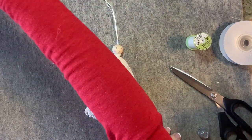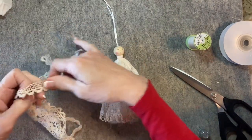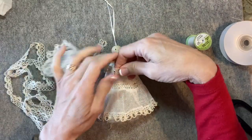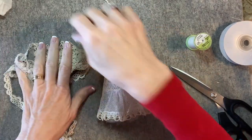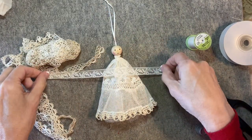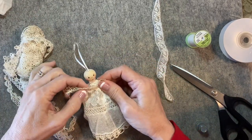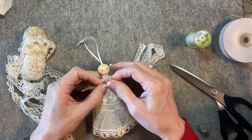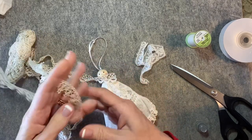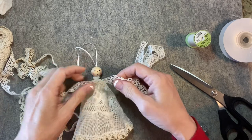Now for the collar, I do have a couple of options — these are all from the same lot of lace. This one would be cute, I have a lot of this, and then one more. This piece is very small, I don't have much of it but it's enough for one angel. I always like a contrast — I don't want the lace to blend in with the dress. So I think this one will be nice, or this one. I think I'll do this one.